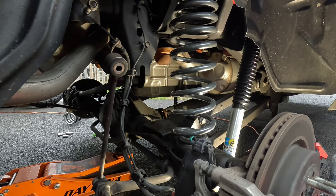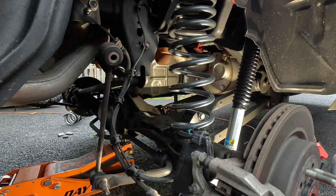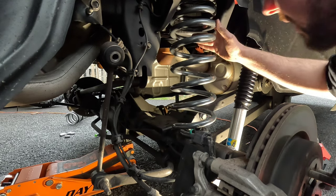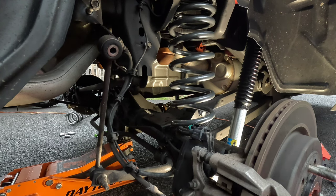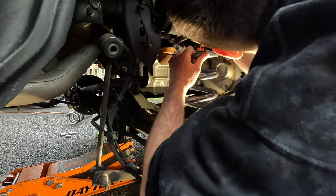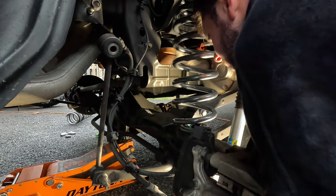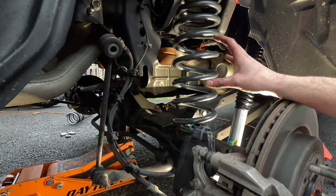With the other spring out, I can lift the axle up so it helps hold the spring in place. Get it up in the insulator first, then get everything lined up. There we go — looks pretty well lined up. Now put the other spring in, get that all lined up, and button everything up.